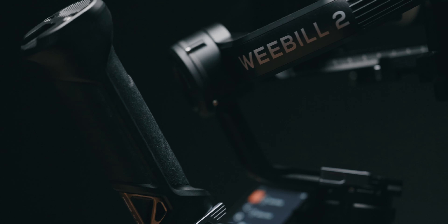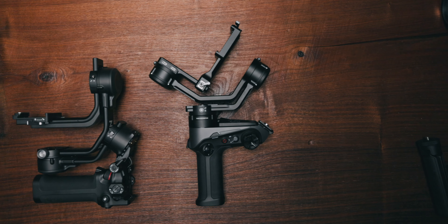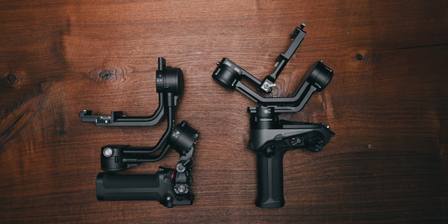Looking at maximum payload, the RS-C2 can handle up to 3 kilos while the Weebill 2 goes all the way to 4 kilos. Either way, both gimbals have plenty of room and you won't run into weight limit problems — so this point goes to Zhiyun. Size-wise both gimbals are quite similar, but the DJI RS-C2 can get smaller thanks to its folding design, which brings us to ergonomics and ease of use.